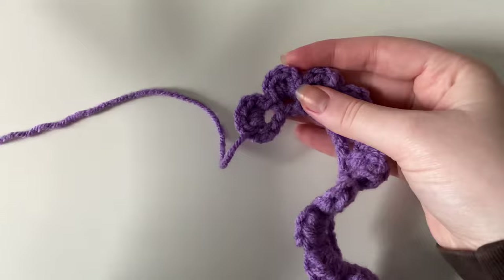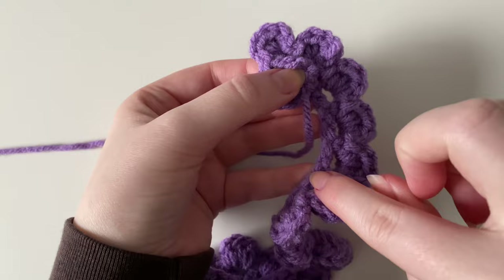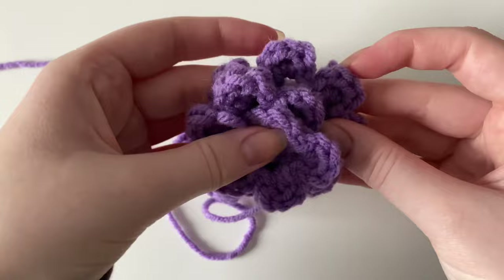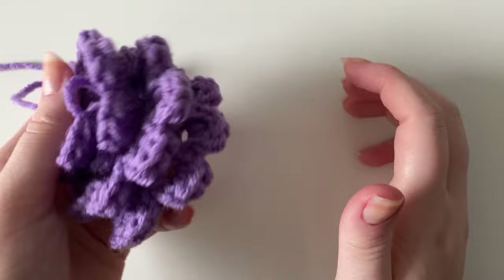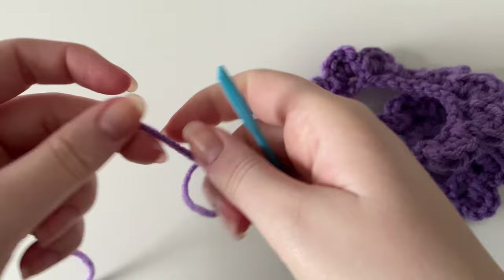For the hot glue version — which I really recommend, especially for beginners — apply hot glue along the initial chain 51, then simply twist and glue, twist and glue all the way through to secure everything together. I recommend hot glue over tacky glue because hot glue melts the fibers in acrylic yarn and bonds them together, making it much more secure. You'd need a lot of tacky glue to achieve the same with a thicker worsted weight yarn.